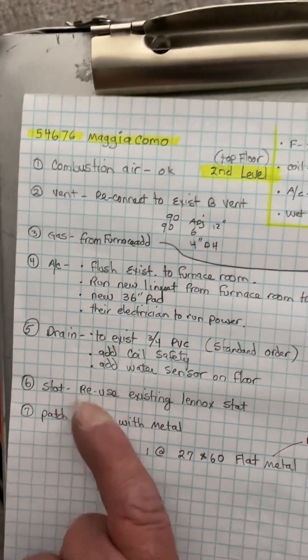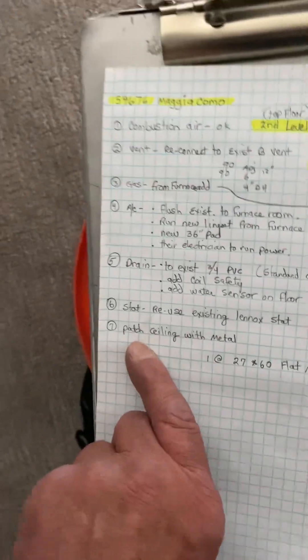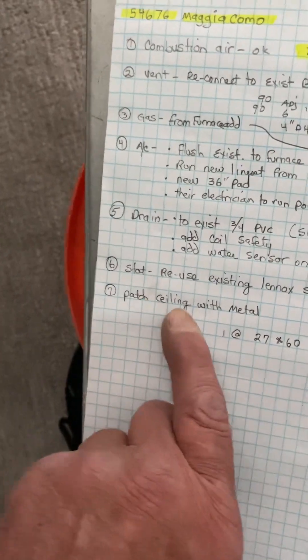Thermostat — you're going to reuse the existing communicator stuff. For the ceiling, you're going to patch it with metal. I just gave you a piece of metal as big as this furnace room.